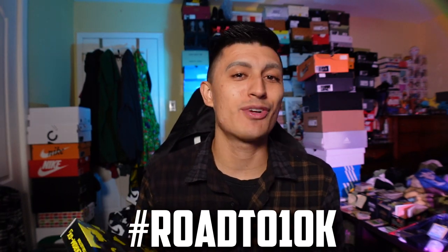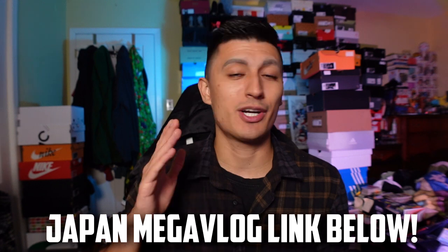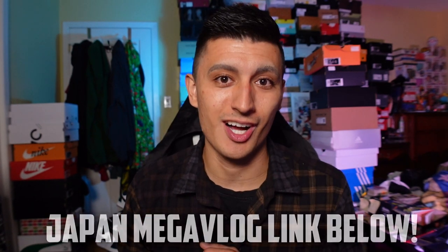Welcome to the channel if you are new and welcome back if you're already part of the family. We're on the road to 10,000 subscribers, so if you guys want to join me on this journey, absolutely consider subscribing. We do a lot of unboxings just like this and Pokemon vlogs as well. And if you want to see what Pokemon card shopping in Japan was like the last couple of years, I have a vlog — I'll leave a link down below, and we're gonna go back to Japan as soon as possible for more Pokemon vlogs.